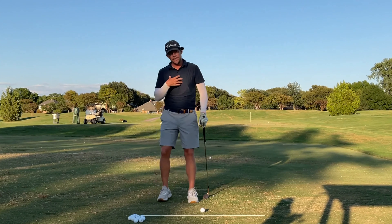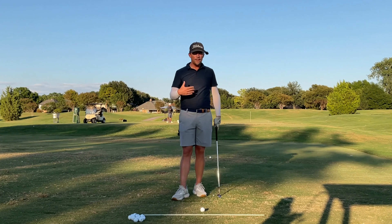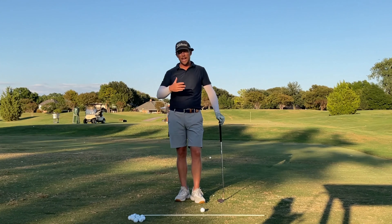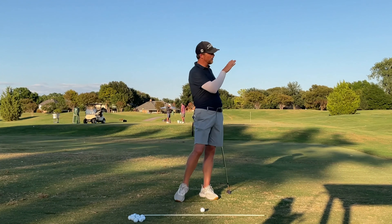You're instinctively falling to the right as a right-handed player, and you're trying to add loft with your wrists. And if you are successful at making decent contact, what's going to happen is you're going to hit it really high and very, very short with very little spin. So you end up doing a really big swing that doesn't produce a lot of energy that way.